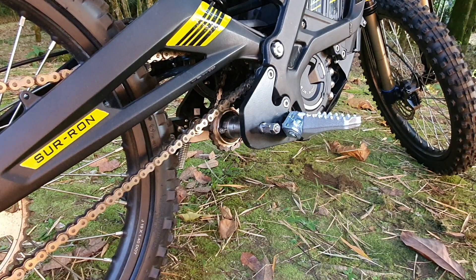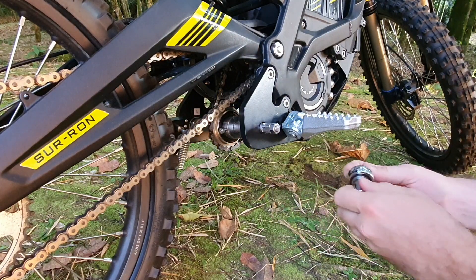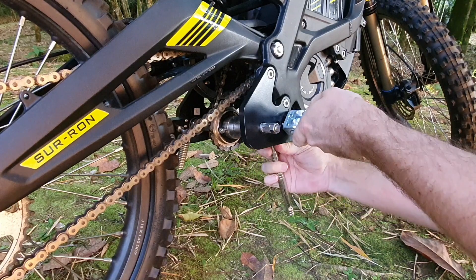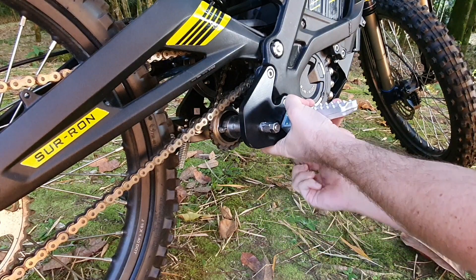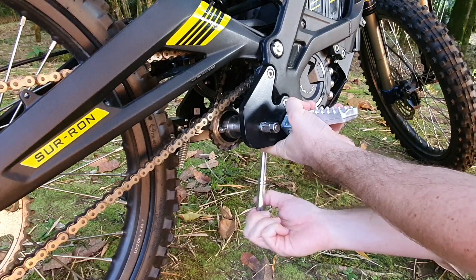Then take the same 14-millimeter socket wrench — make sure you're turning in the tightening direction. Remember that on the left side the nut is a left-hand thread, so the nut will loosen in a clockwise direction.